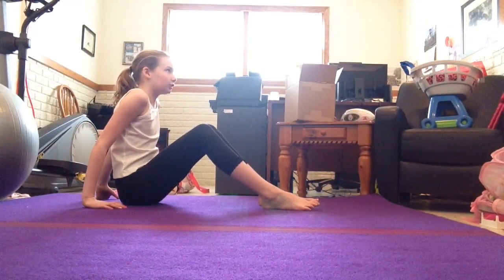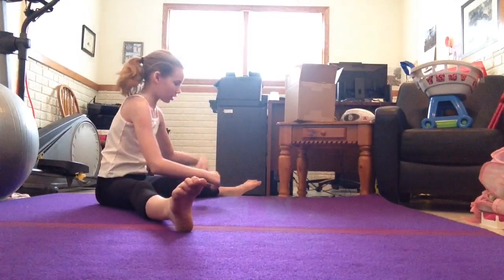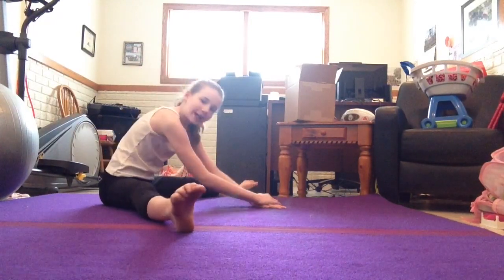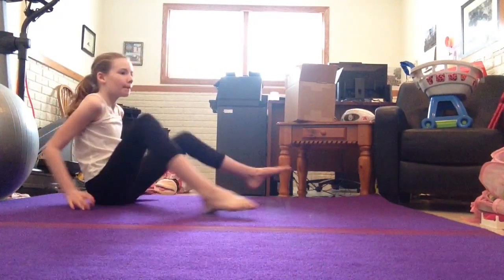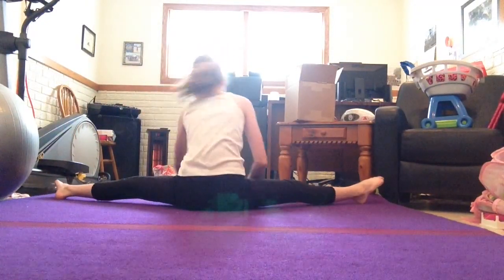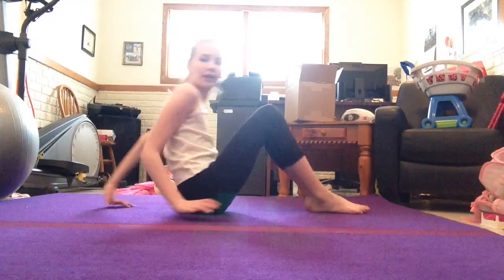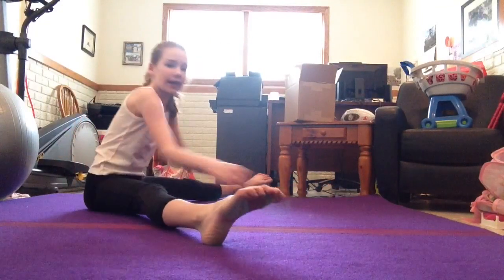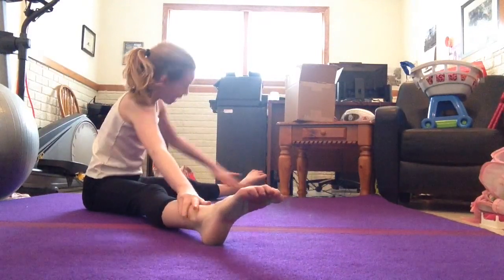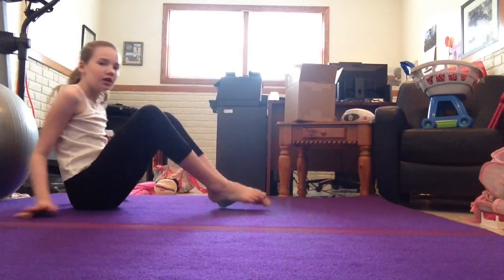And then a straddle. A straddle is where you make your legs go out — like when your arms go like that, you make your legs go like that sort of. And you go to one side, then to the other side, and then to the middle. That's what I do.